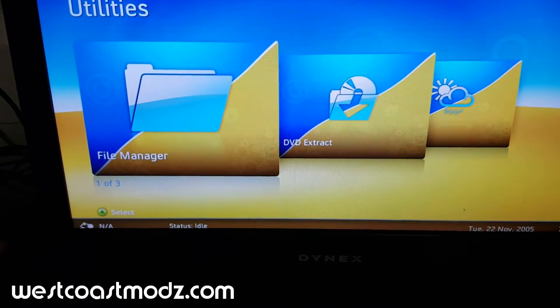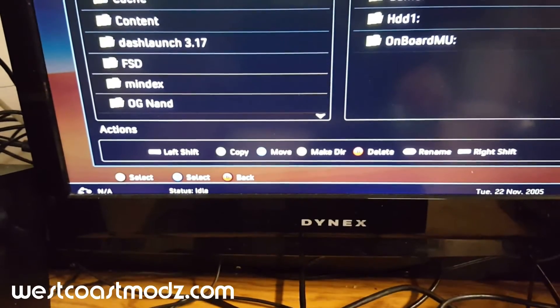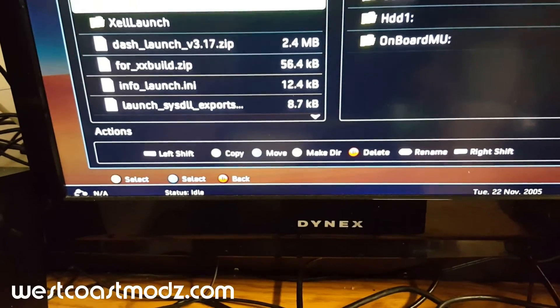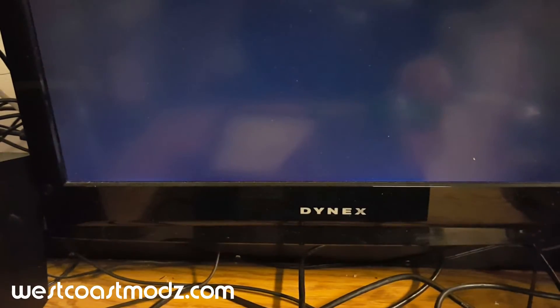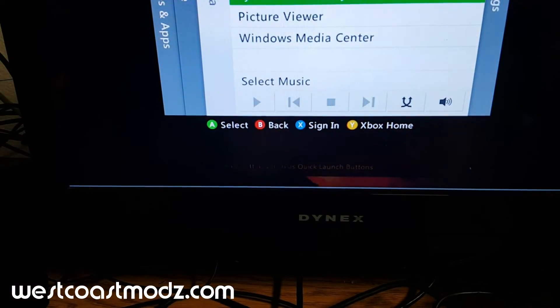We're going to Freestyle Dash now. We'll go to File Manager really quick. Dash Launcher is there — let's launch that really quick. There's that. If you want to go to XCX Menu, go to there really quick.